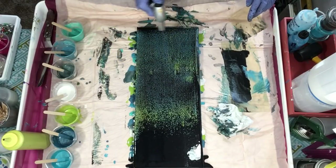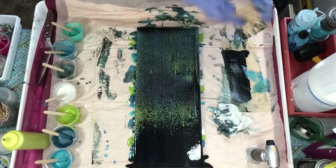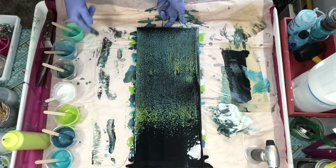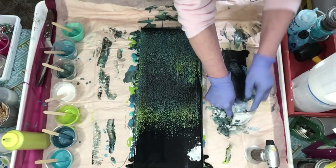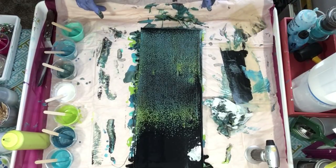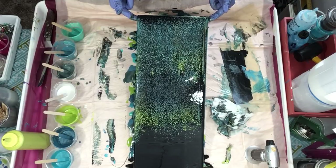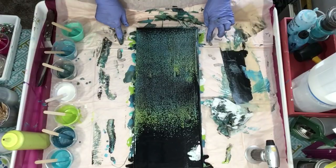I got tons of cells — hopefully some of them will grow. I think that will be a great background for the idea I have. We had a white birch in front of our house when I was growing up, but it got a disease and we had to cut it down, so I wanted to paint this for my mom.